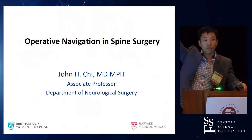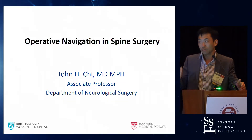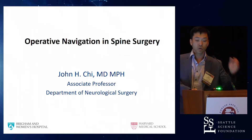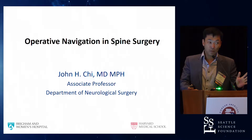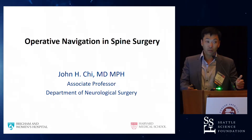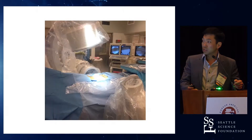And how many are using it regularly? I just wanted to see what the audience was like. So operative navigation in spine surgery — it's been a game changer for me in my practice at the Brigham. Here are my disclosures, none of which are related.